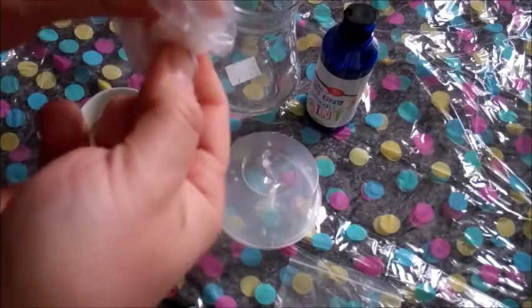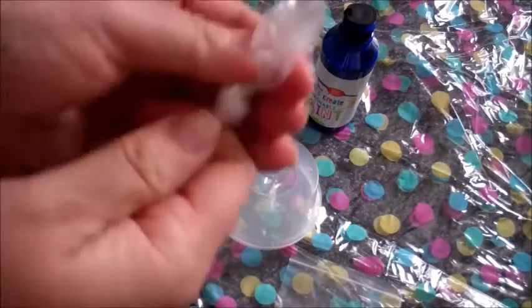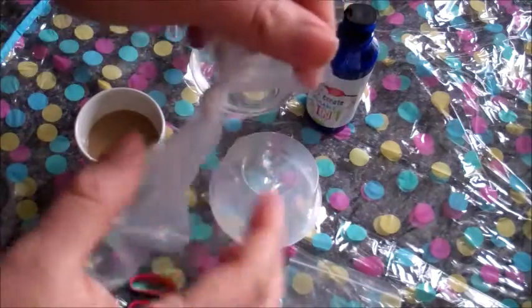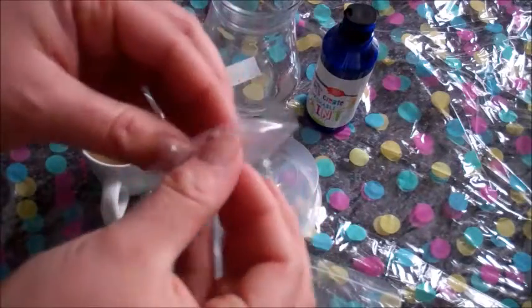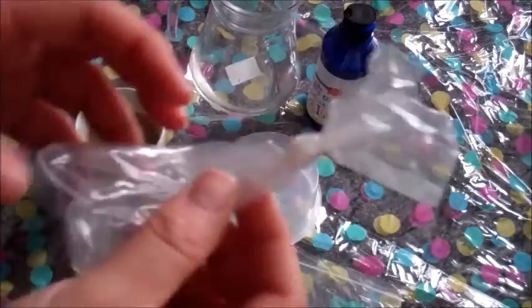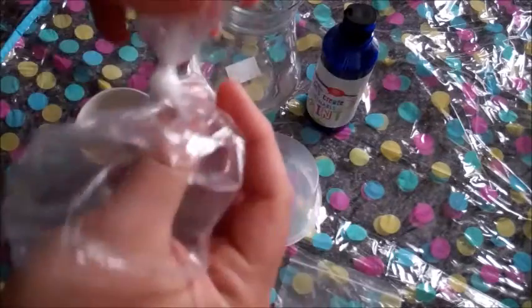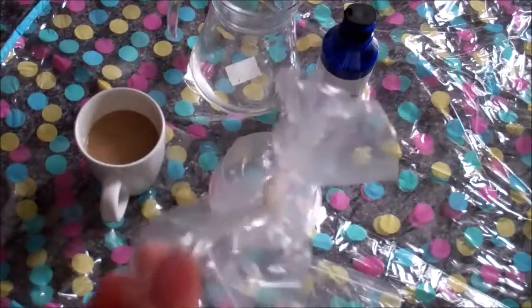I'm not threading. Because you know what, toddlers get bored with a craft activity — like straight away. You can get it out, you can lay it out, the most amazing craft activity, and two seconds to thirty seconds later, bored, looking at something else. So here is my very prophylactic jellyfish.